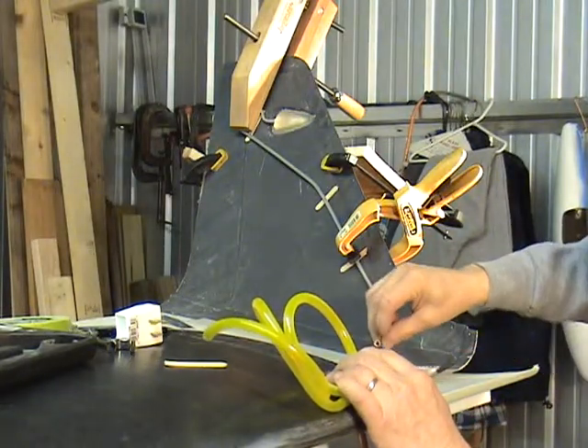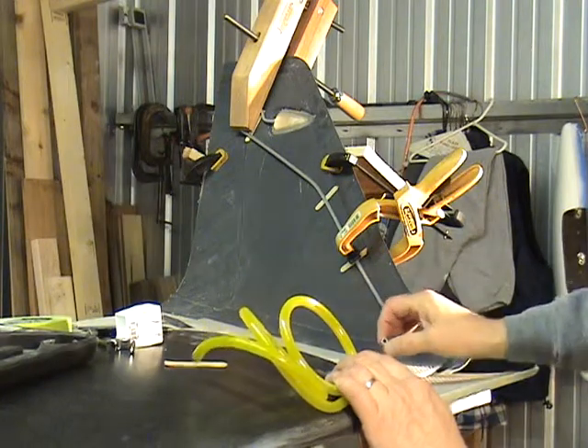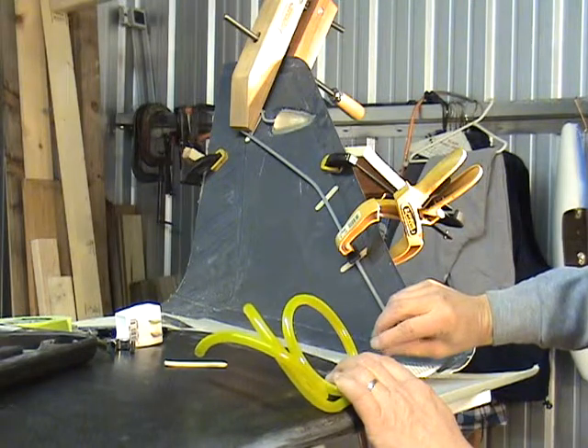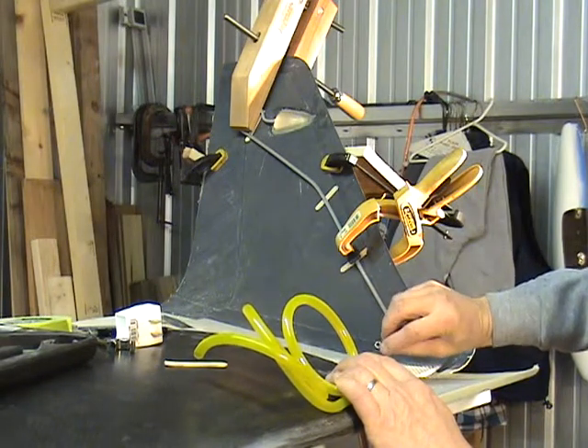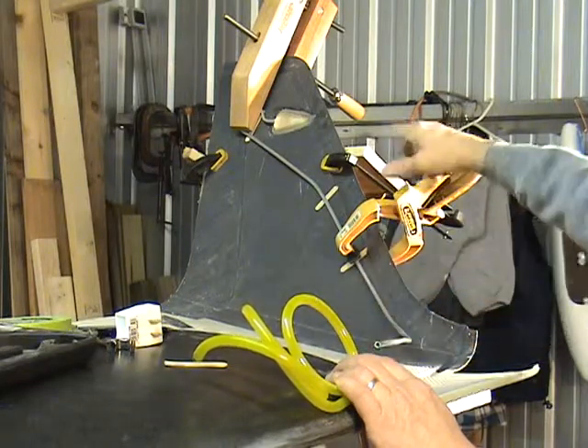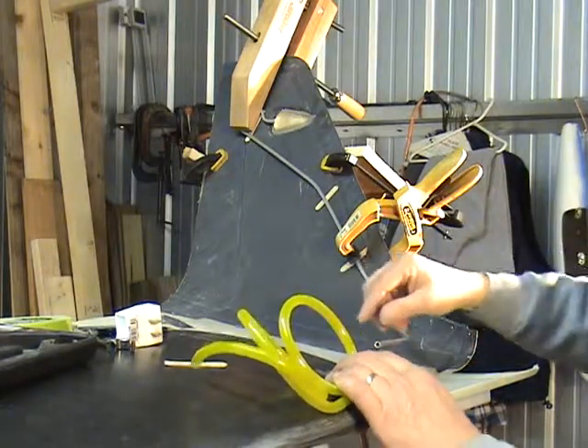One thing I think is pretty important is when making this cut and deburring this, that any aluminum filings should be blown out and removed. Any dirt that gets in this tube is going to be going in the gas tank.